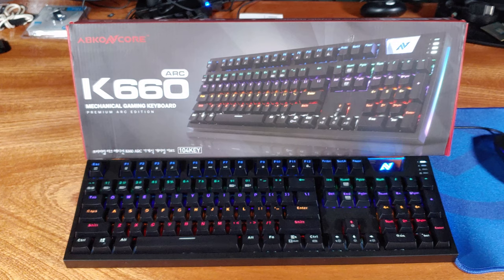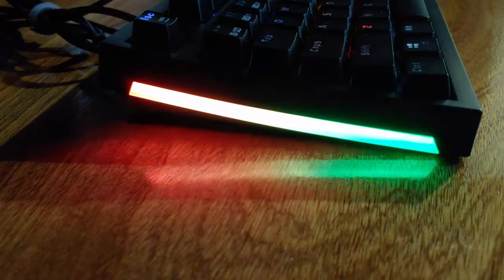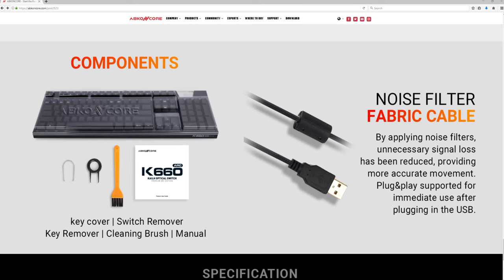The material the keyboard is made out of is a hard plastic, but it does have a great feel. Each of the keys have a sculptured design, and according to Abconcore, this is to maximize contact. The height of the keyboard, even without the feet extended, is a nice bit higher than most other keyboards. The keyboard will come with a keyboard cover for when you're transporting it or just to protect it from dust, which is nice.